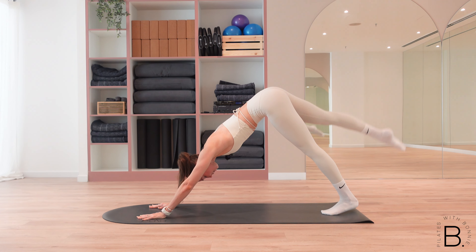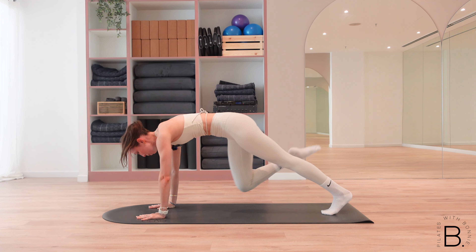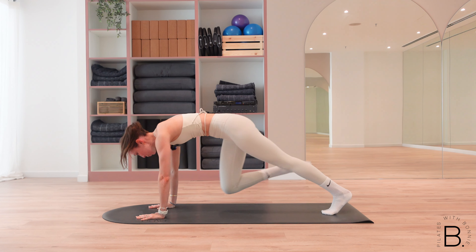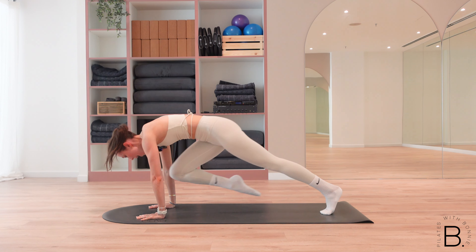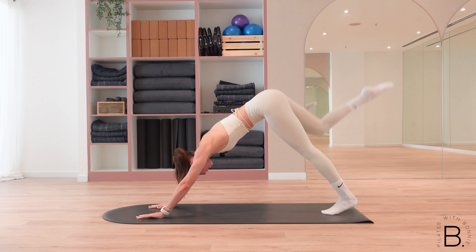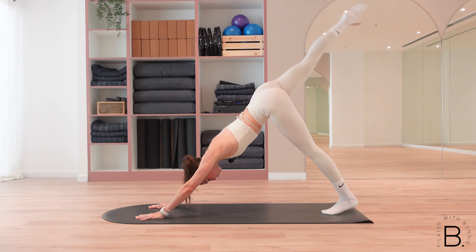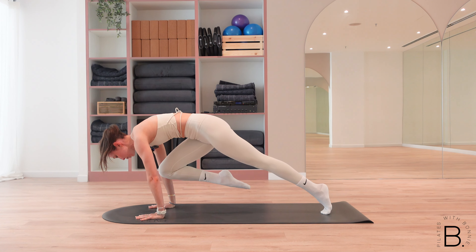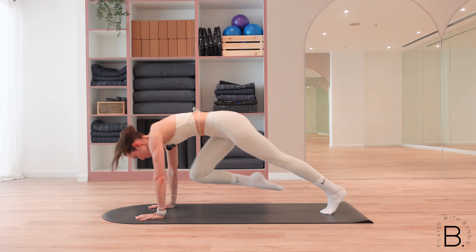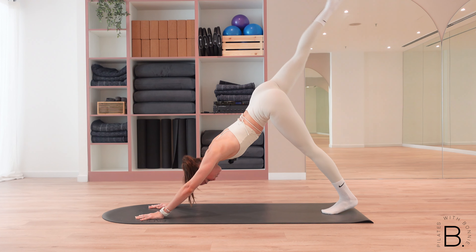From here, we extend our right leg long up towards the ceiling. On the exhale, we bend the knee in towards the chest, scoop the belly and then press it all the way up. Hold it in for a little pause and inhale to lengthen. You've just got four more here — really scoop the belly, pull your knees in as much as you can. Just two more, for two, last one.